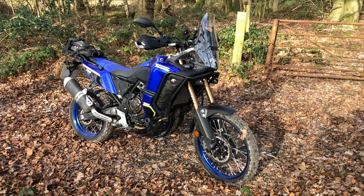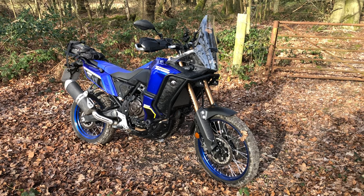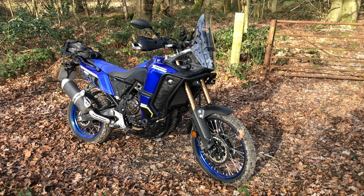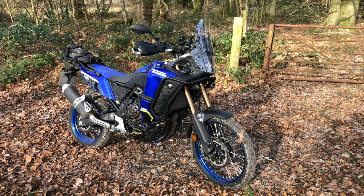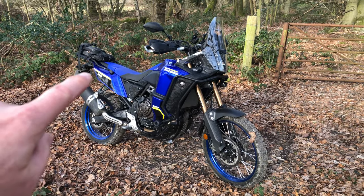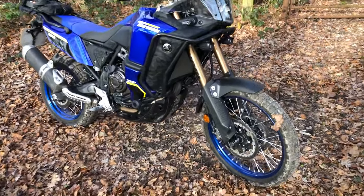This is my Yamaha Tenere World Raid 2022 model. I'm going to give you a quick rundown of all the mods and upgrades I've done on it. I use the bike for trail riding and also use it on the channel as a camera bike. Sometimes I put panniers on the back - it's got Kriega panniers.